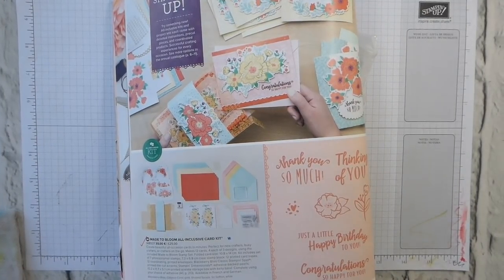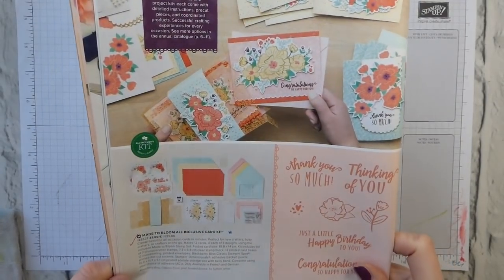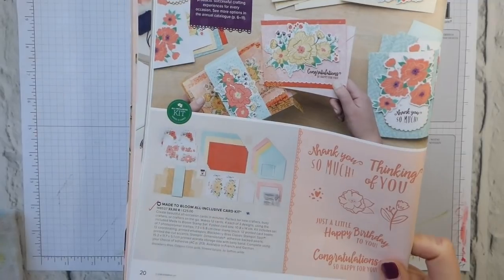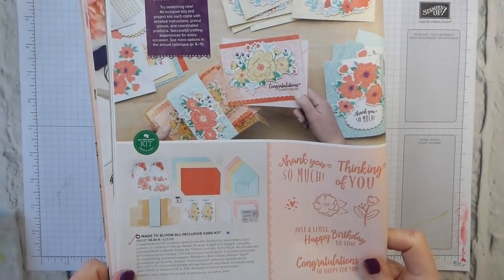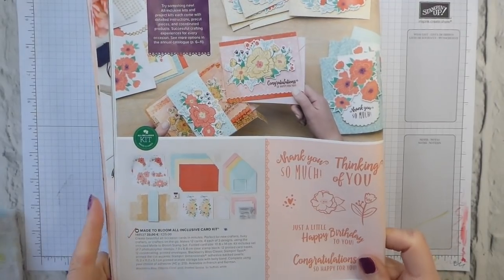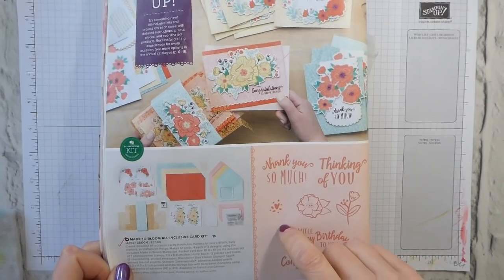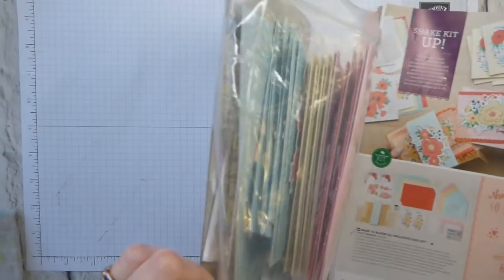Hi there, it's Liz Yule from Old Stables Crafts. Thank you for joining me again today. Today I am going to show you the Make2Bloom All-Inclusive Card Kit. It is on page 20 of the Spring Summer Catalogue and this is one of our All-Inclusive Kits. And it's huge! I mean huge! Look at this!